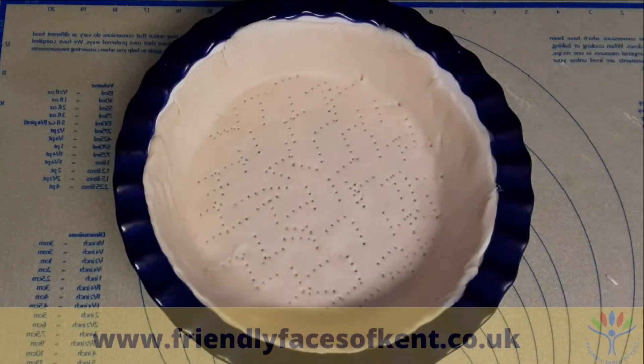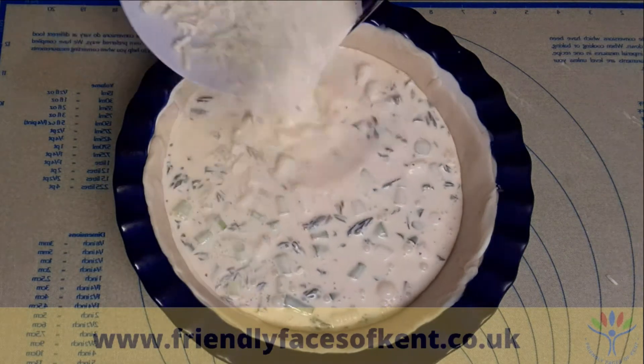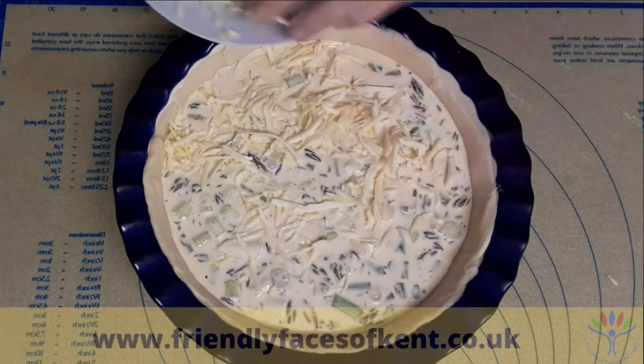Carefully pour the mixture into the chilled pastry case, and finally sprinkle the rest of the cheese over the top.